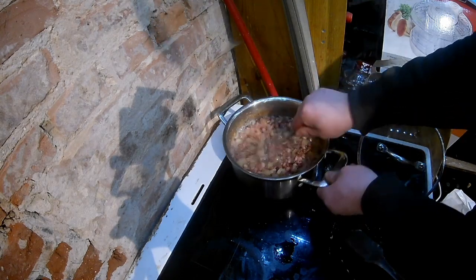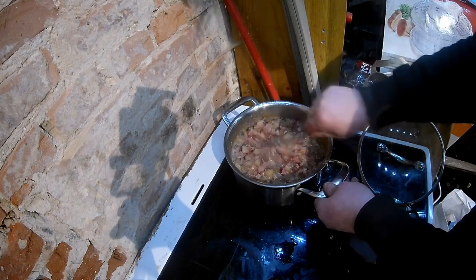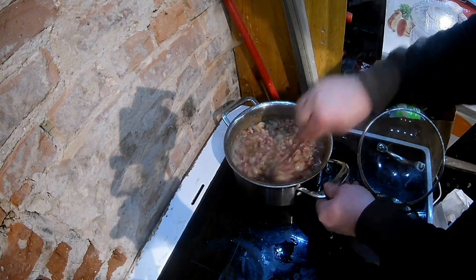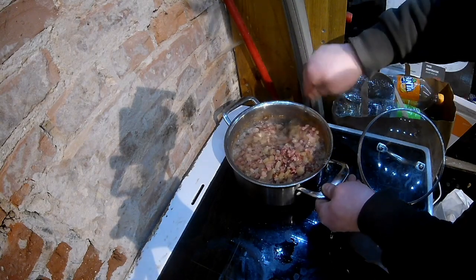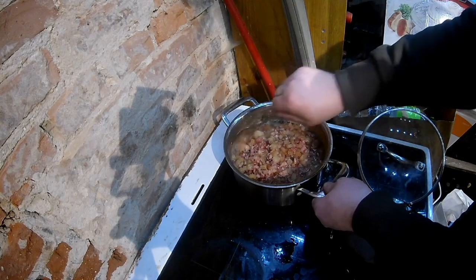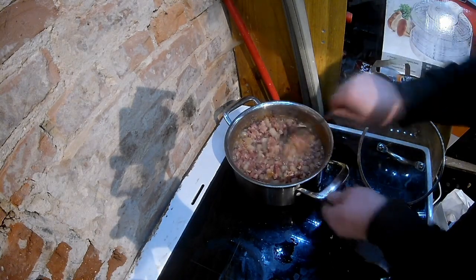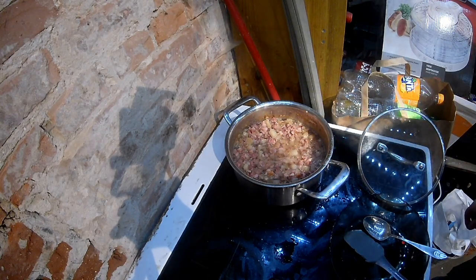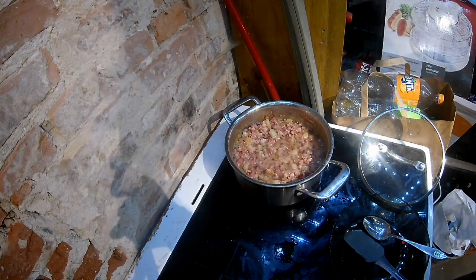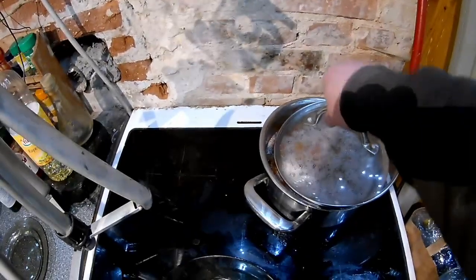I'm planning to make some onion fat, paprika fat, and garlicky fat. Until now, that's all my ideas. Anyway, I let it fry and go get some jars.